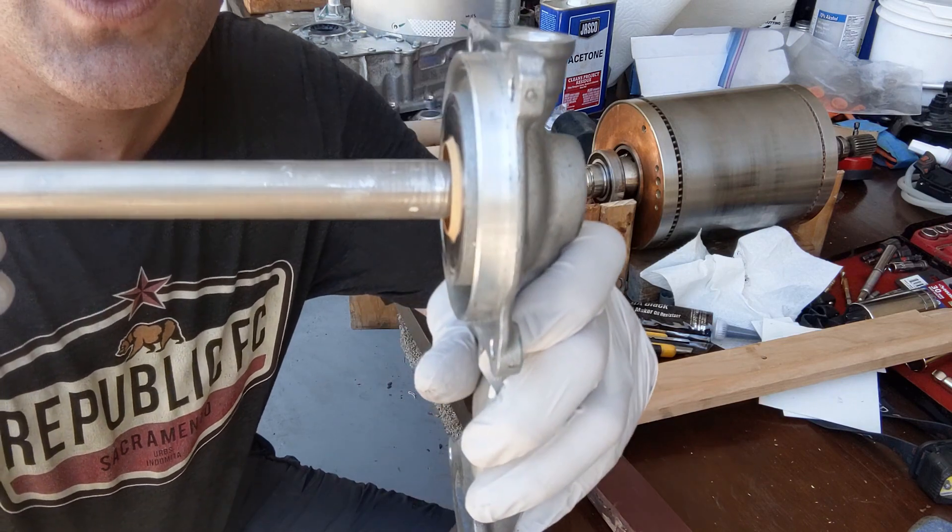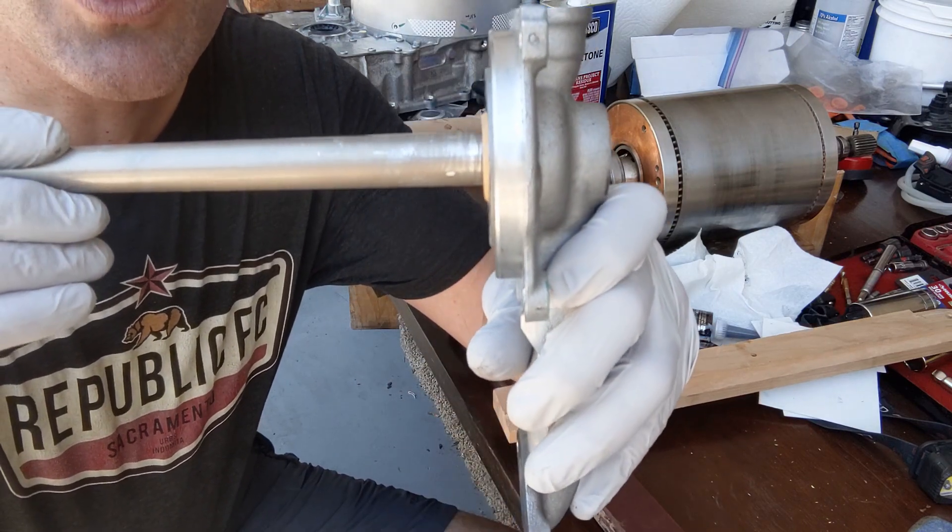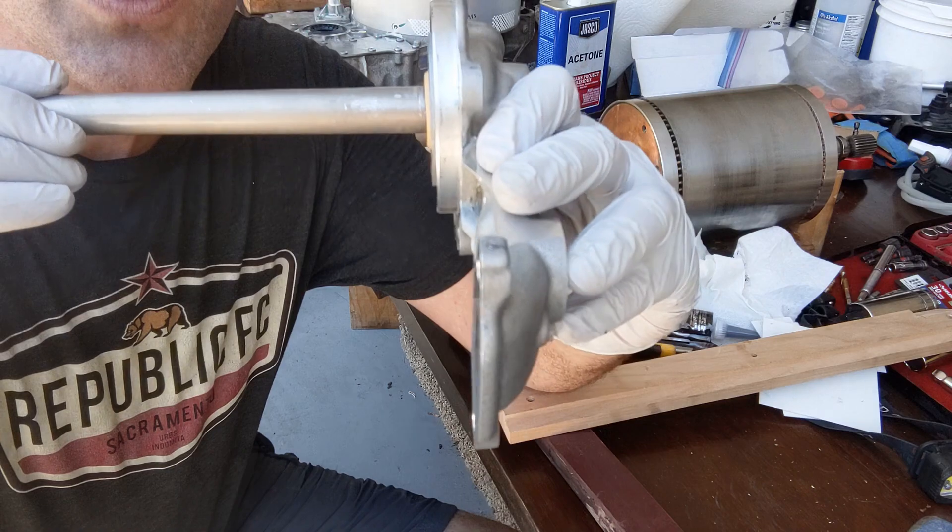Now it's in and it looks pretty good. If you know the original seal manufacturer or have a better idea about replacing the seal, please let me know in the comments below.